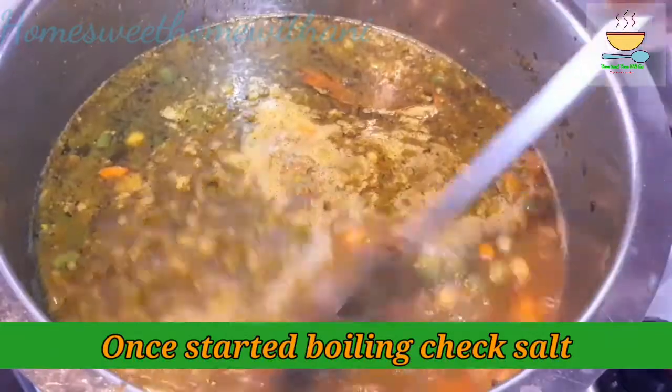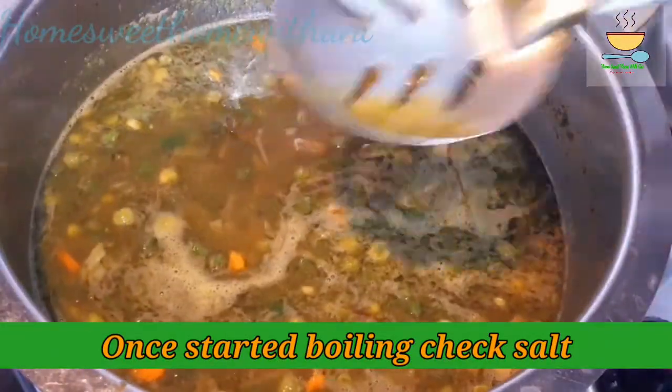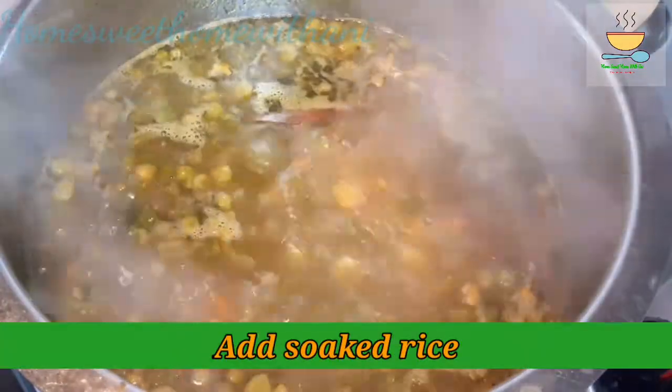If you want to add salt at this stage, check the salt now. The taste will be a little off at this point, but the taste will be right after adding ginger.